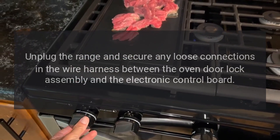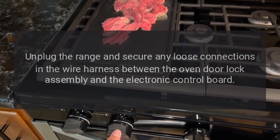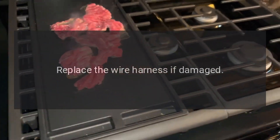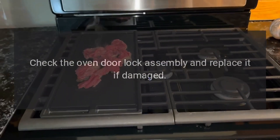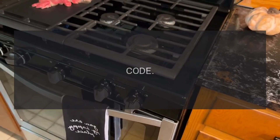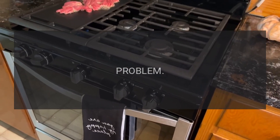Code F9 or FC — problem: oven door lock failure. Fix: unplug the range and secure any loose connections in the wire harness between the oven door lock assembly and the electronic control board. Replace the wire harness if damaged, and check the oven door lock assembly — replace it if damaged.